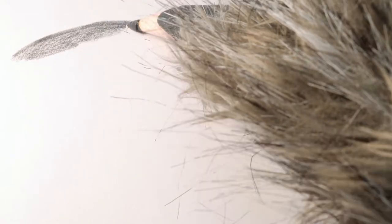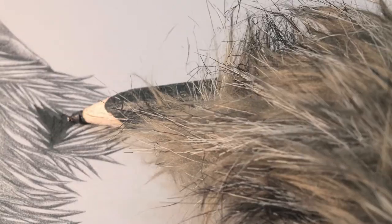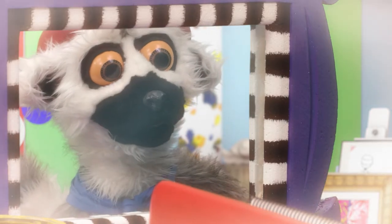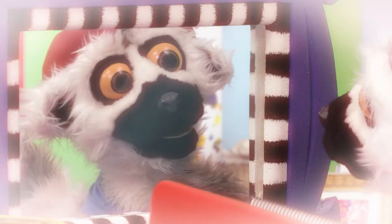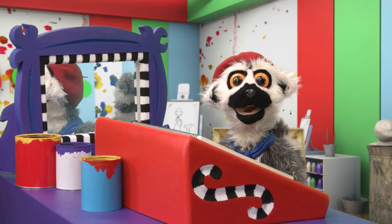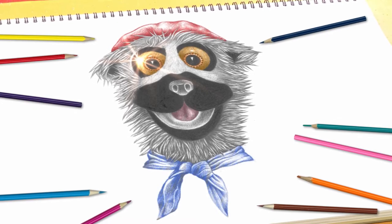A little bit more. Perfect. Such skill! So dignified. And those eyes... Bonjour! How would you like to learn how to draw like Lima? Perfect. Magnifique, no?